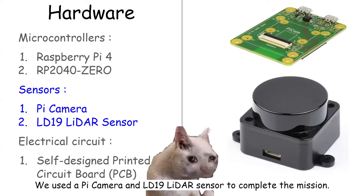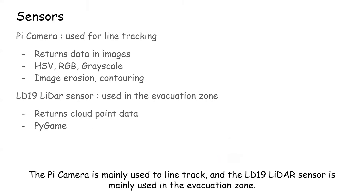We use the Pi camera and LD19 LiDAR sensor to complete the mission. The Pi camera is mainly used for line tracking, and the LD19 LiDAR sensor is mainly used in the evacuation zone.